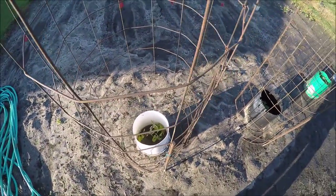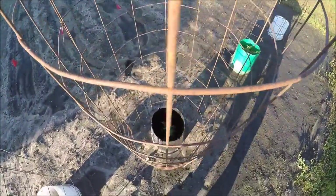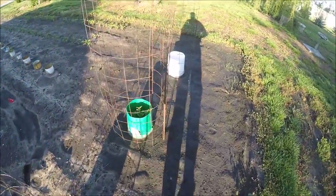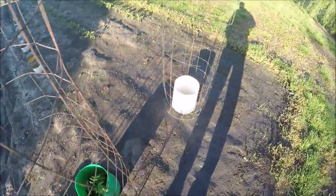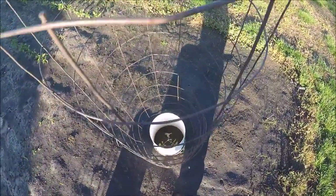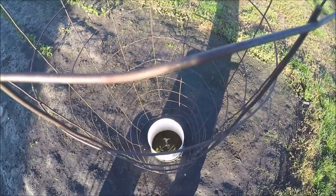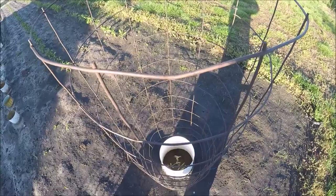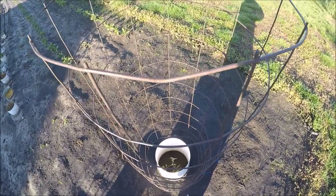Well, that one doesn't look too bad. And that one looks pretty good. Looks like they're all just fine. This one was sitting in some water, so it looked a little pale and yellow. Because we had about seven inches of rain in the last two weeks, so it got a little waterlogged.